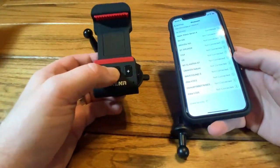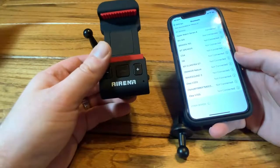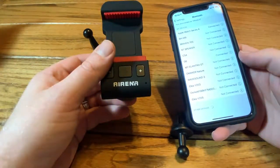So let's get it paired up — should be a pretty easy process. Just hold the power button, there's a nice voice feedback, and then it connects right away automatically.